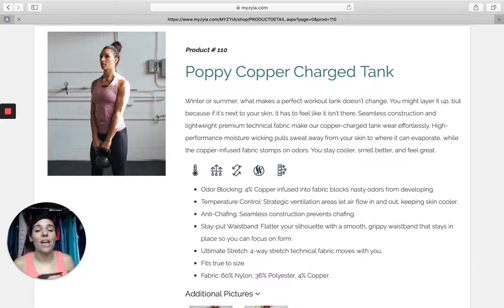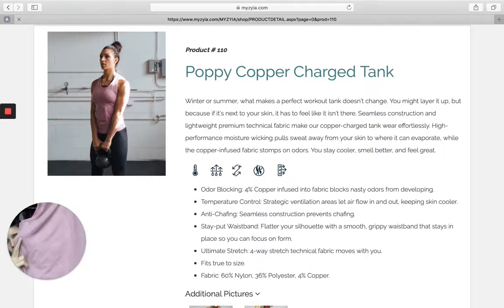I first want to show you the color because this is such a beautiful soft muted, almost heathered pink color. I like this because I tend to go for those earthy tones and this definitely has an earthy tone. So this is what we call Poppy. It actually comes in lots of other colors as well, but this is just the Poppy that we're going to go over today.